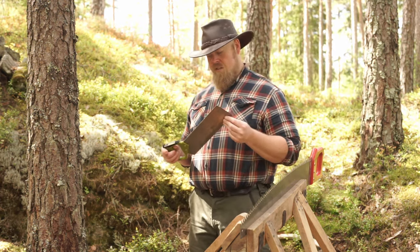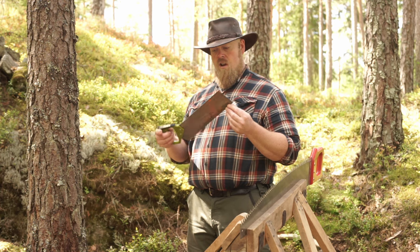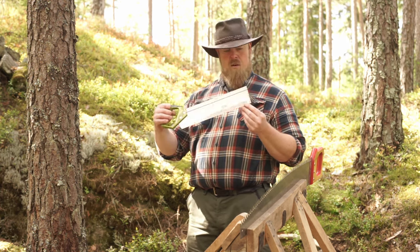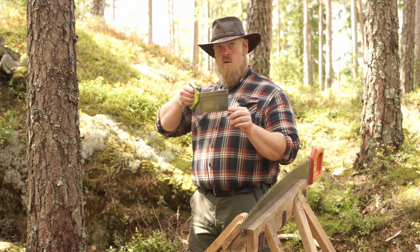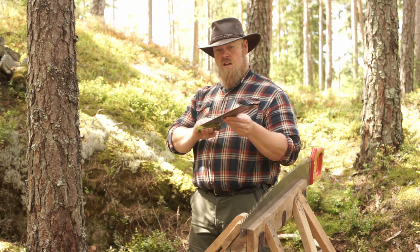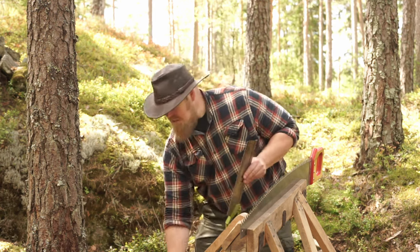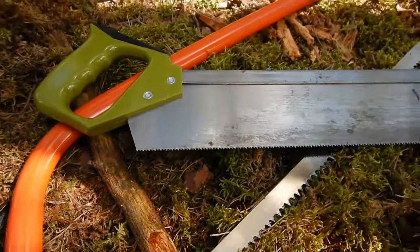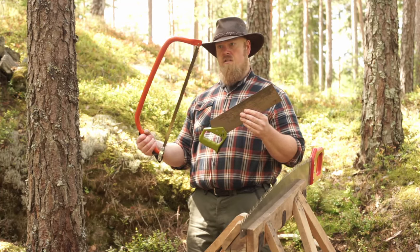Yet another thing that makes saws different is the amount of control you have in the cuts. With a saw like this buck saw — or tenon saw — it gives a lot of precise control when you start and go through with the cut. If you're going to do some fine woodworking, I don't think a rough bow saw like this would be the best tool. The tenon saw gives a lot more control over the cut.